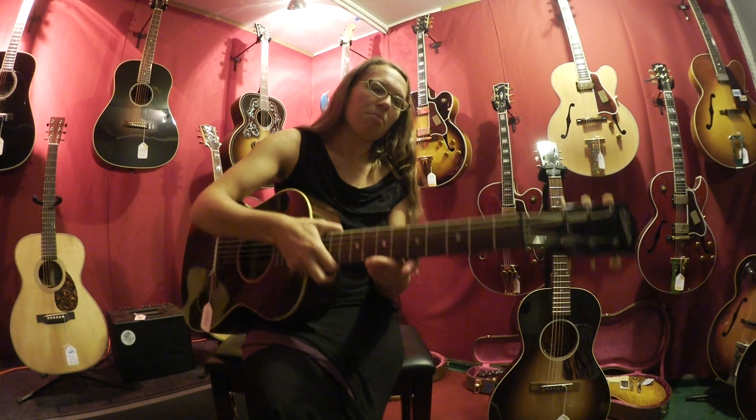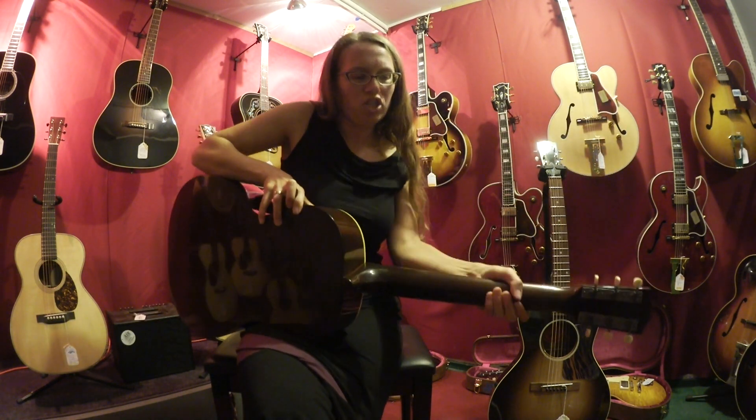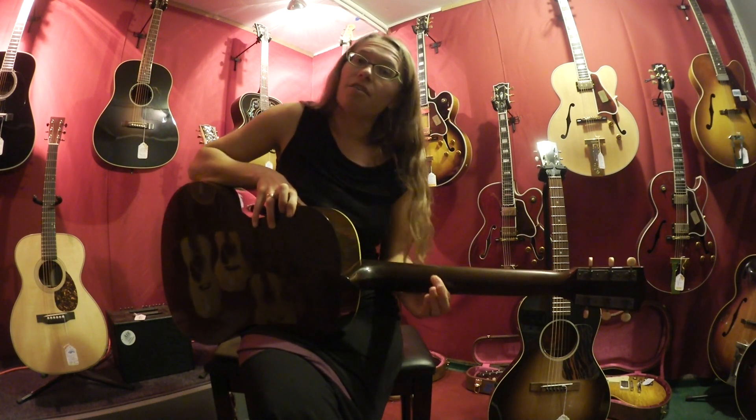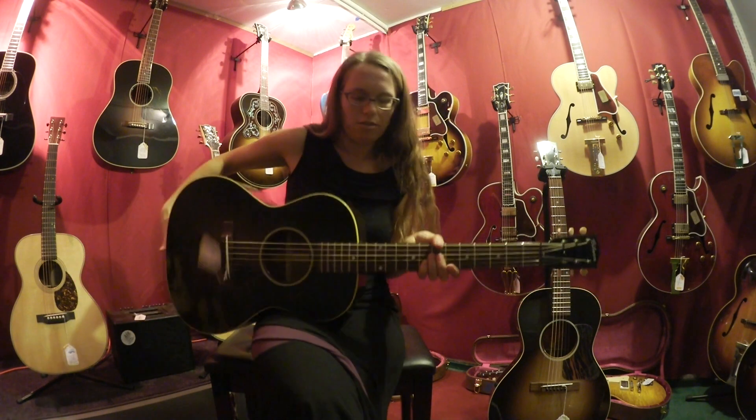And it has a modified V neck, which means the neck is a bit chunkier, and it comes to almost a V angle on the back. So it almost feels like you're playing a classical guitar.